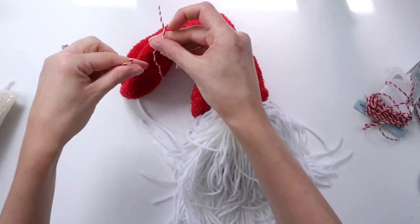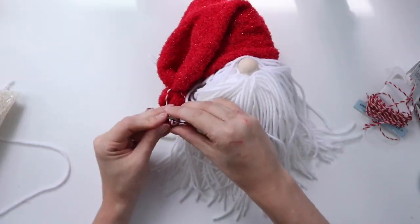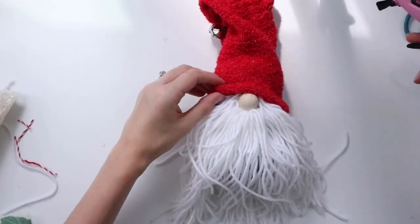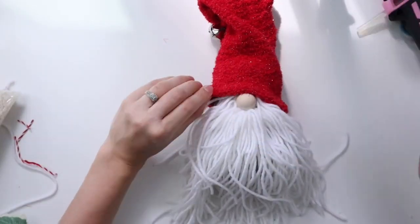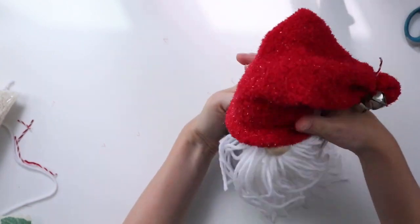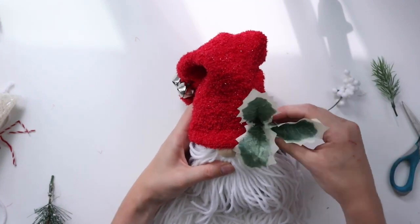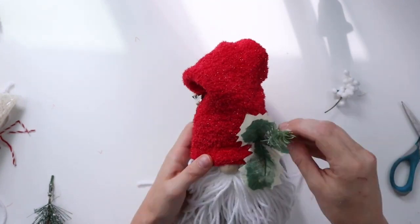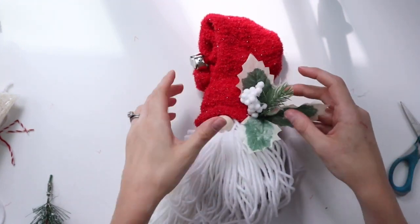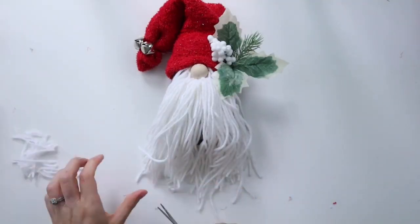I'm tying the end of the hat off with some red and white twine just like I did with the mop head gnome, but this time instead of one large red bell I'm tying on two small silver bells. I'm going to add more details to the hat but first I'm gluing it in place with hot glue. For the side of the hat, I'm adding some leaves, greenery, and white berries and hot gluing them all in place. Now I'm trimming the beard until it's the length and shape I want.